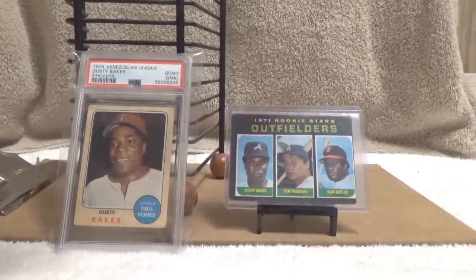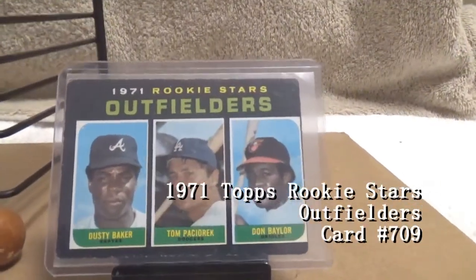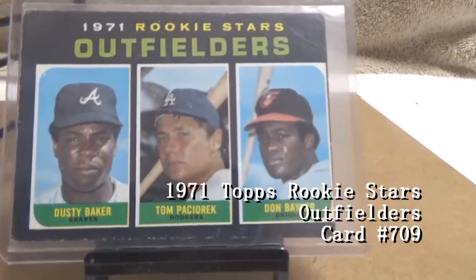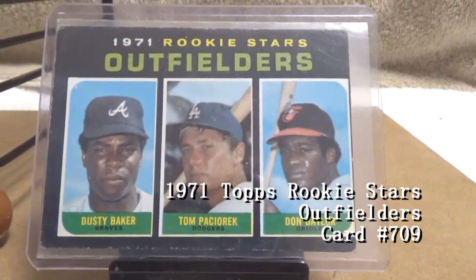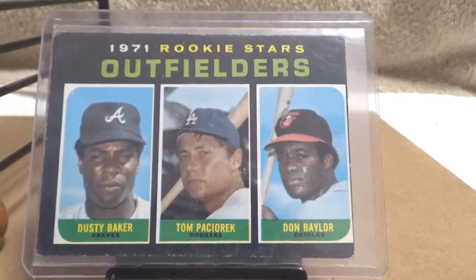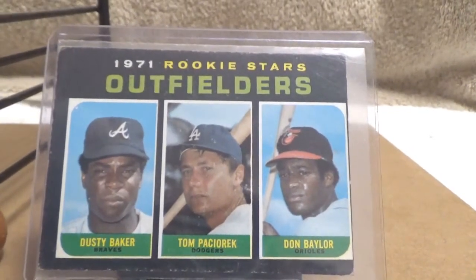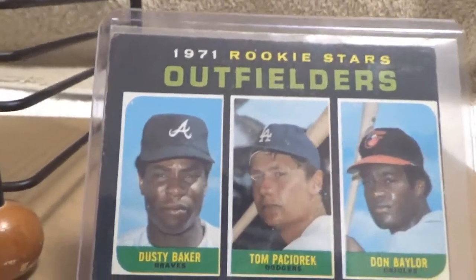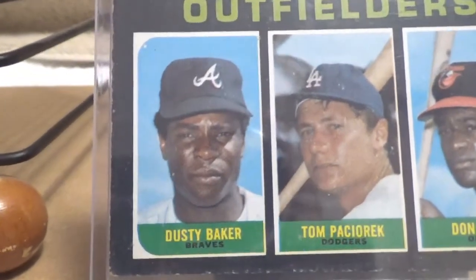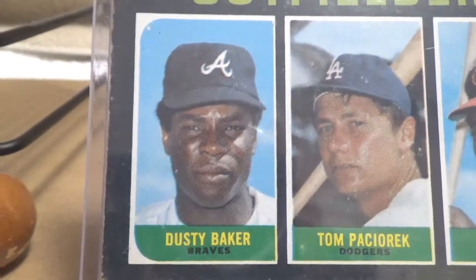The first one I'd like to point out is the 1971 Topps rookie card. It's a three-player card that Dusty Baker shares with Tom Pachorek and Don Baylor. These cards are usually found off-centered — very hard to find this card centered. The black border tends to lend to chipping, so often you'll see these cards chipped.